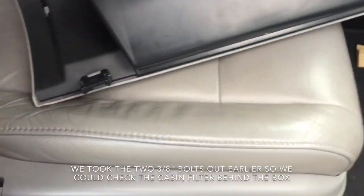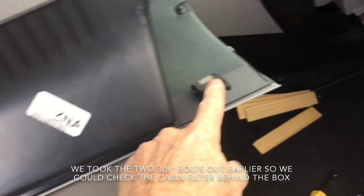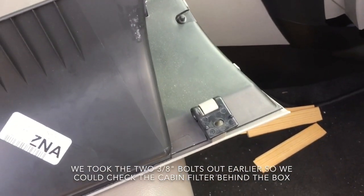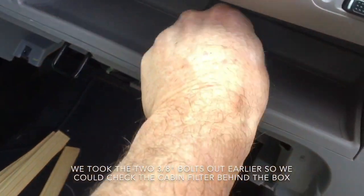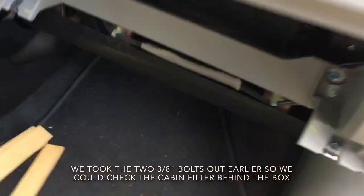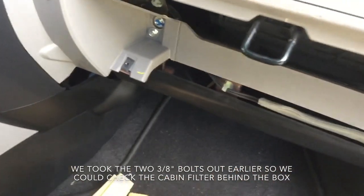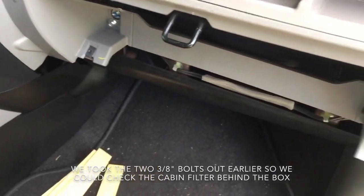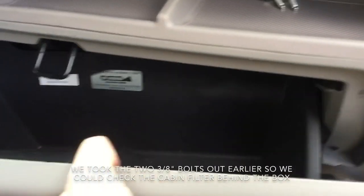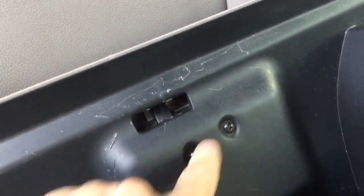There are two screws — I'm showing you because they're hard to see when they're in. That screw right there is an 8-millimeter or 5/8 bolt. They go right through that hole and right through that hole. Notice they're at an angle — kind of a 45-degree angle — so you have to put your screwdriver up in there upside down. We need to take these two screws out.